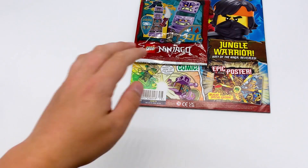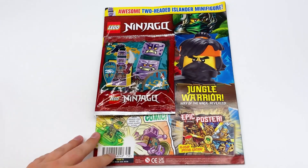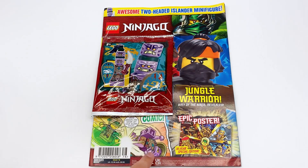Hey everyone, I'm Mind, and I just got another copy of the Lego Ninjago magazine. We are still doing island magazines, unfortunately. I'm really hoping the next one's Seabound, but anyway, you can see it says awesome two-headed islander minifigure, also known as Polaric. This character's name is Polaric.